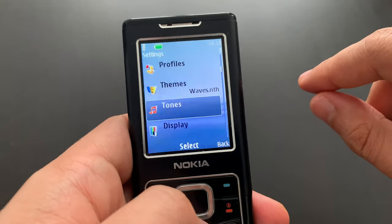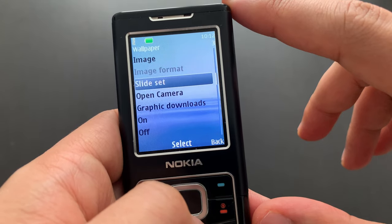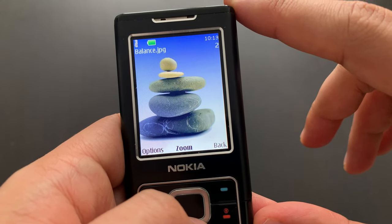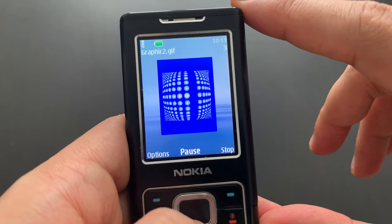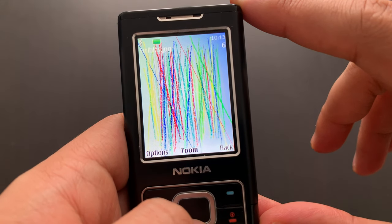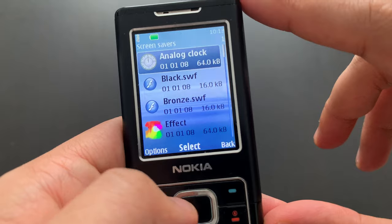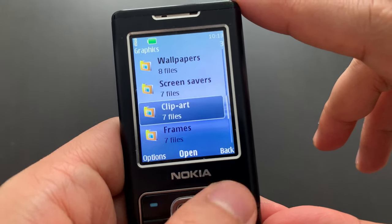Then we've got tones, which we will do in a separate video as usual. Then we've got wallpapers. Let's take a look — select image, there you go. Some vases — 'Balance', which is a beautiful thing. Just a cheap animation. Petals. Pink flower. Some abstract. Vase. Another vase. This one is called 'Arrange'. We also have screensavers. You can use screensavers as wallpapers actually — it didn't really matter. But I can't open it from here, I'll have to take it from the gallery later on.